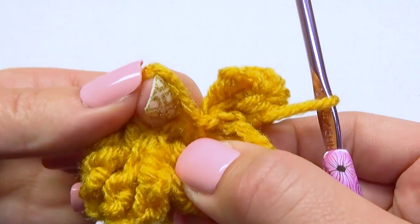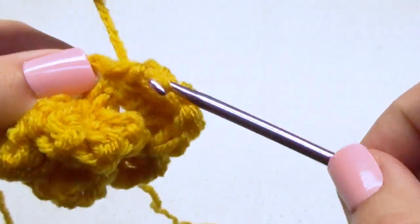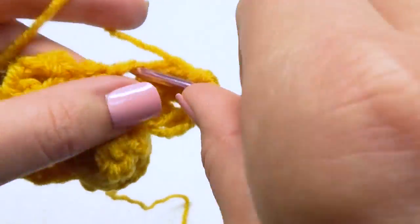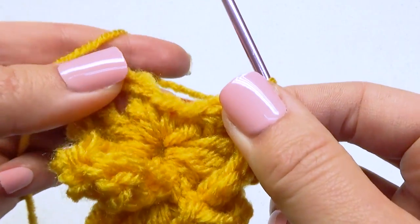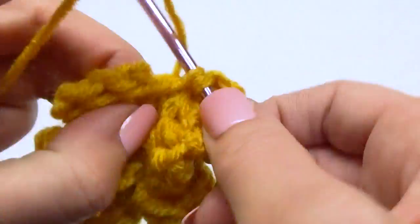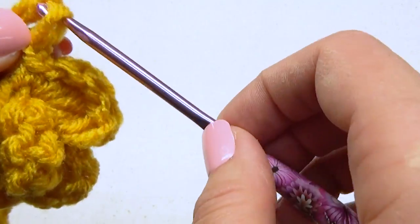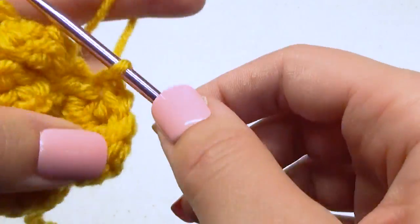I'll show you this process again in the next ring: single crochet, four treble crochet stitches, single crochet — then connect that first layer with a single crochet stitch. Now finish your four treble crochet stitches in that ring, followed by one last single crochet stitch. Do the same process for that last ring.